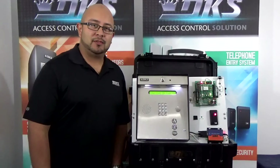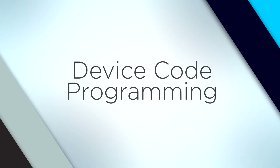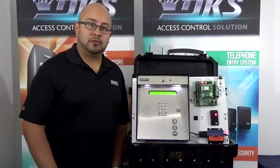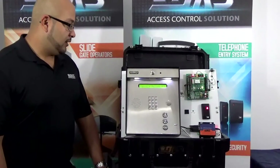Hi and welcome to another episode of DoorKing Tech Tips. Today we'll be programming a device code into an 1835 system. A device code could be a card code, a weekend keypad code, or a remote control code. So now let's go ahead and look at how to program the device code.